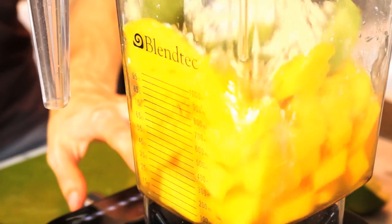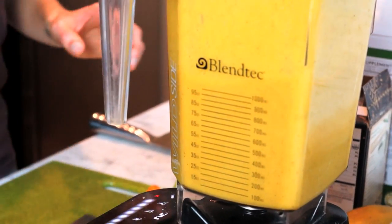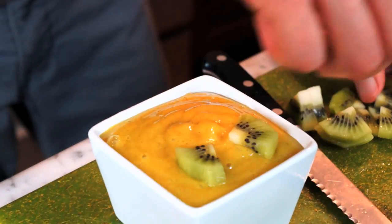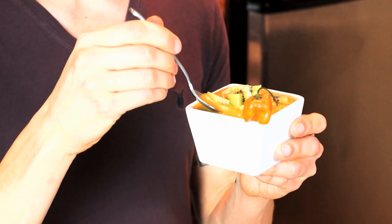Now we've got to blend until it's smooth. I have plated up this beautiful mango kiwi and habanero pudding. You want to put this in the fridge for an hour or two because the arrowroot powder is going to help thicken it up and get that really dense consistency. But as is, you can savor the flavor like it is now.